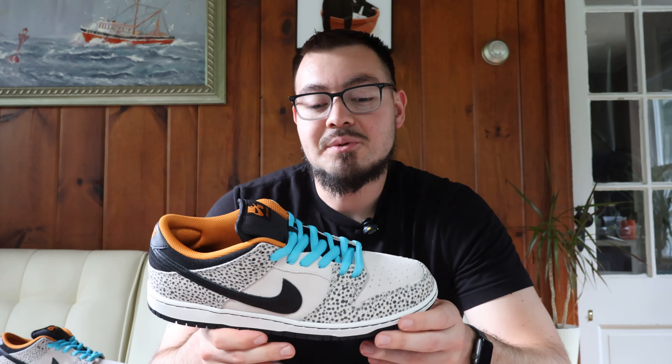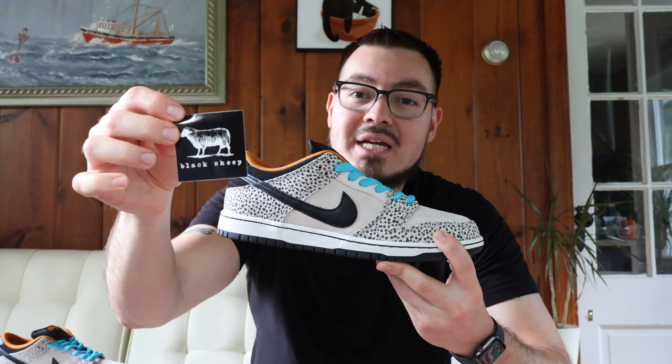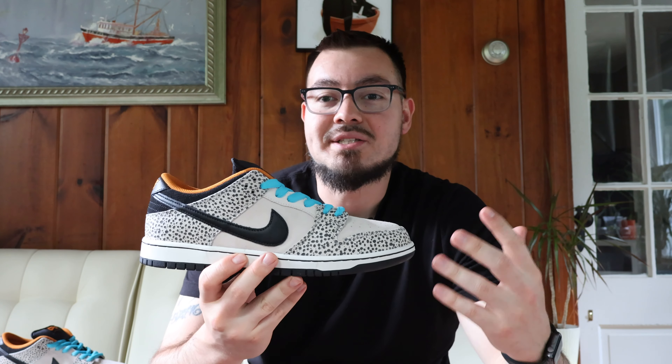As of late, Nike SB has done a very good job with a lot of Nike Dunk releases, and this one was no exception. I definitely love the entire look of the shoe — the color blocking, just everything about it. I was actually shocked at how easy these were to get. I got these from a skate shop called Black Sheep Skate Shop, located in North Carolina. I paid retail, and currently they're going for around retail if not under. I'll link that information in the description box below.